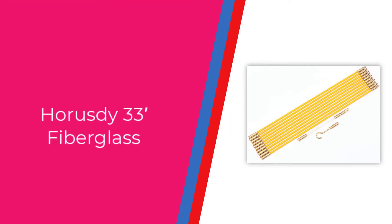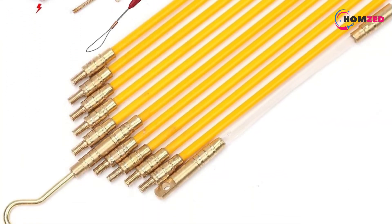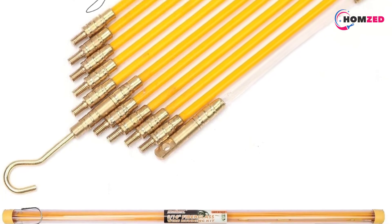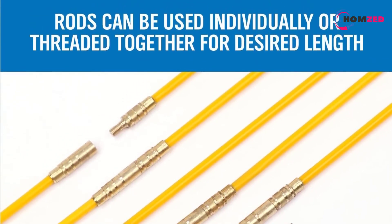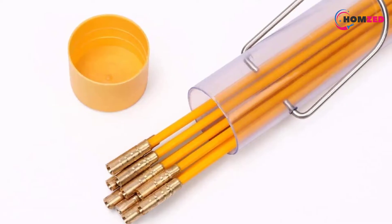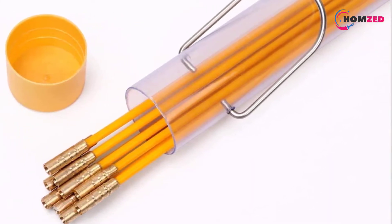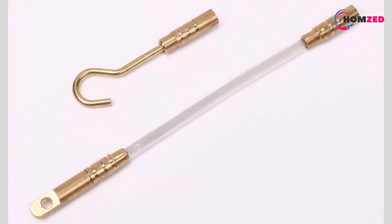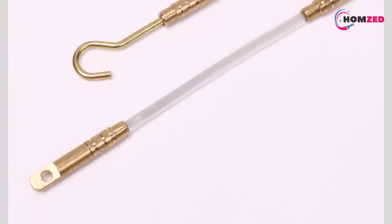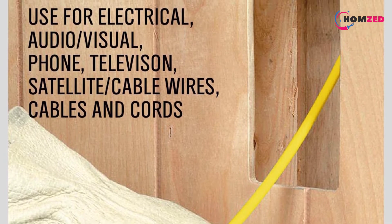Number 2: Horesty 33-Foot Fiberglass Running Fish Tape. If you like to do DIY projects at home, this fish tape pull-push kit from Horesty can be a good choice. The kit includes about 10 rods with threaded brass connectors that can be attached to make a 33-foot long fish tape. Each rod is 3.3 feet in length and has a diameter of 3/16 inches. Since these rods are made from fiberglass, they are super smooth to run through walls and help you complete your job quickly.